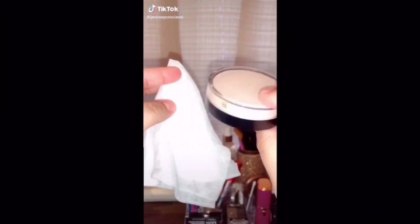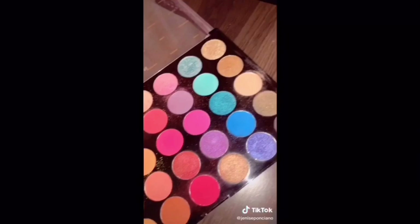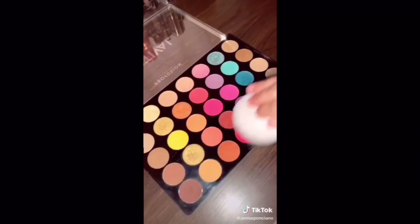The first hack is going to be about makeup. You will be needing a palette — make sure it's dirty — makeup wipes, and something that's circular. We're going to be using the setting powder. As y'all seen in the TikTok video, this hack helps you clean your dirty makeup palette.